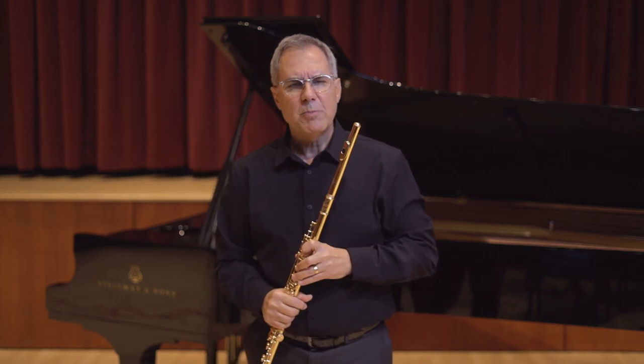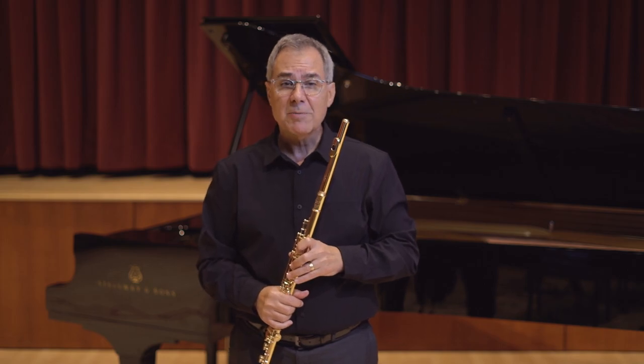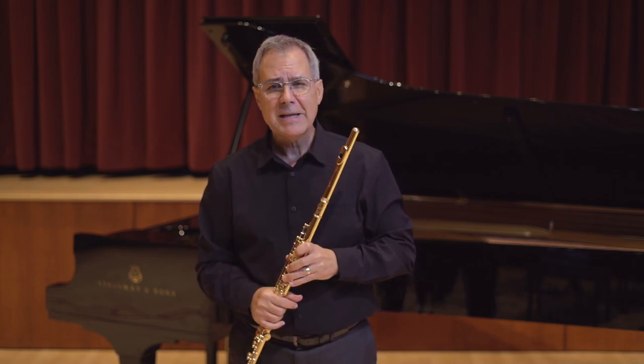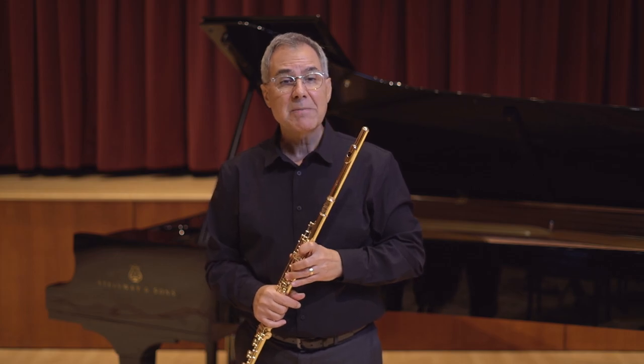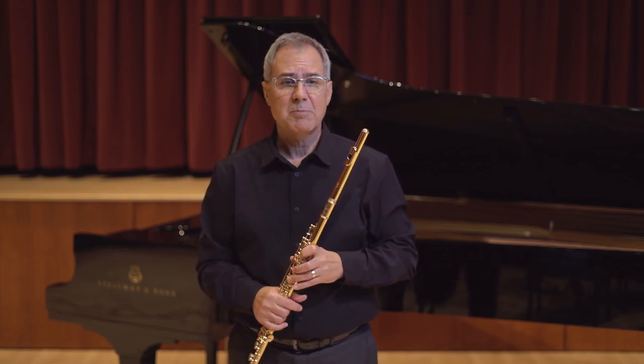Having good finger posture when starting the flute will ensure your development in the future, avoiding many headaches of trying to correct something that should have been in place when you first started playing the instrument.